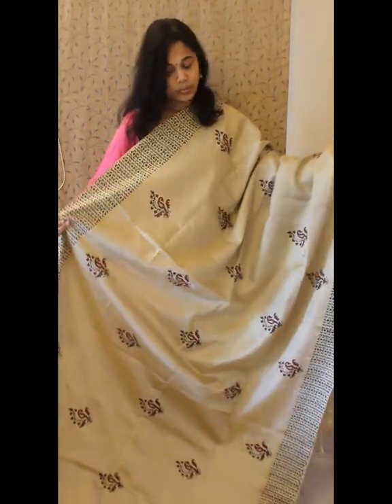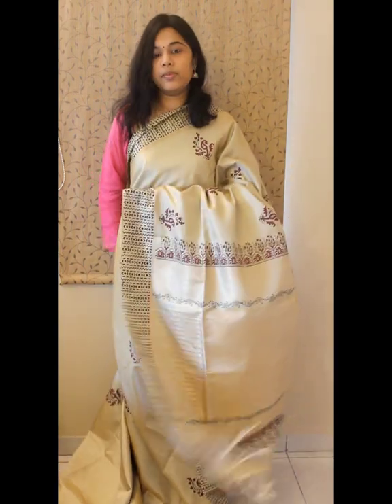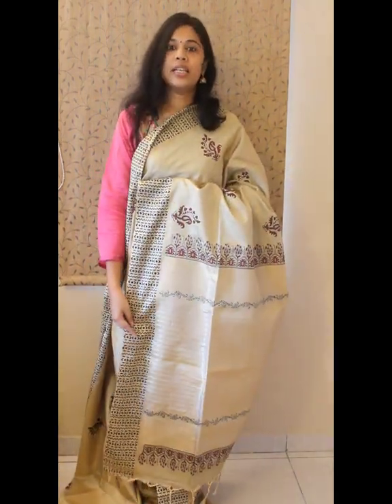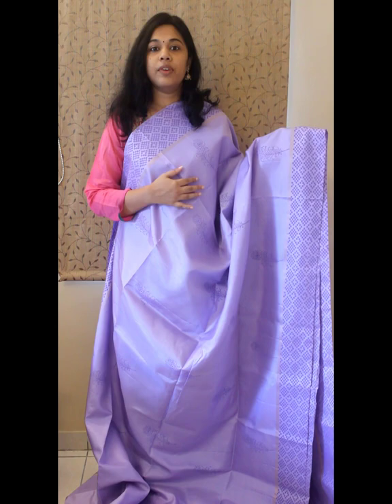It's extremely lightweight — you can see the flow — but these are still double warp and will not be very heavy or thick. This saree is priced at 6800. Next is a nice lavender tone.